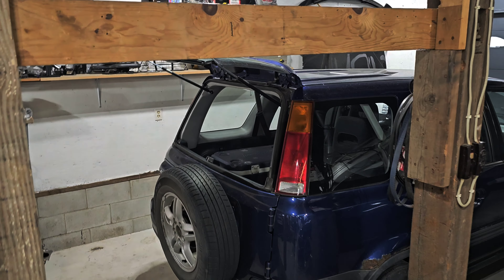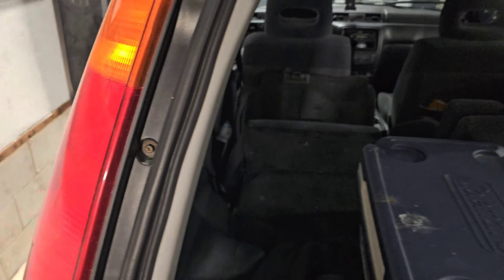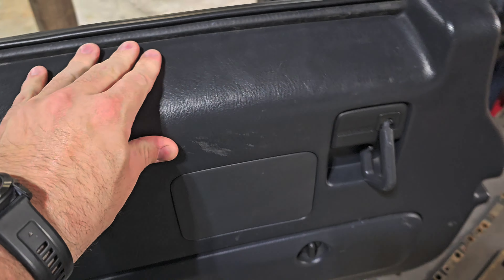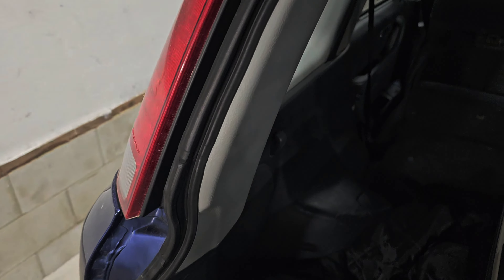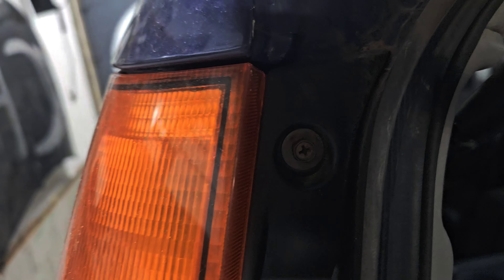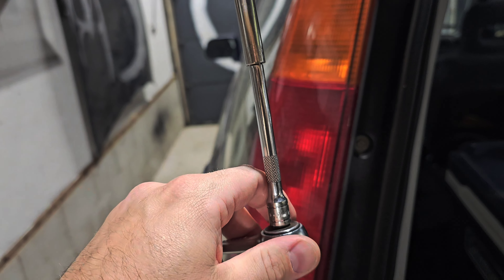Alright, follow me — we're walking over to the taillights and the third brake light. Forgive me, I've got some stuff around here; I'm also doing a roof rack today. We're going to go ahead and open this up. You can see the roof rack I'm getting ready to put on. I'm going to try to do this one-handed. You could do this with a Phillips head but I advise you not to because you can end up stripping it. What you want to get is a ratchet of any size as long as you have the right extension.